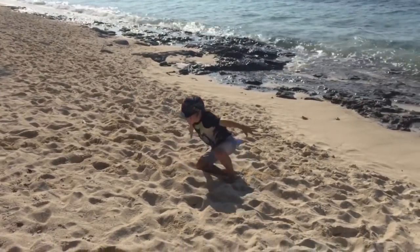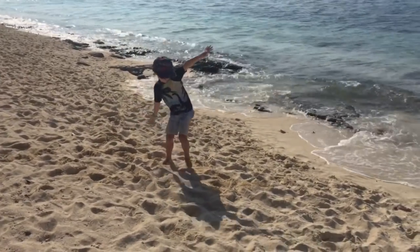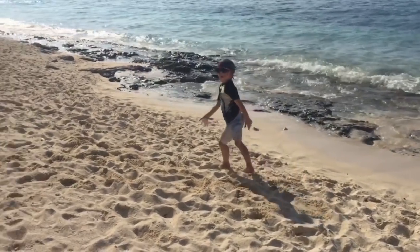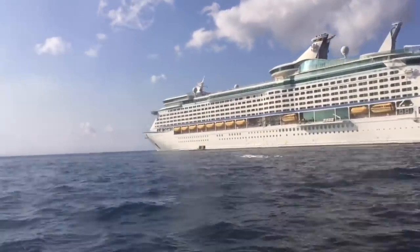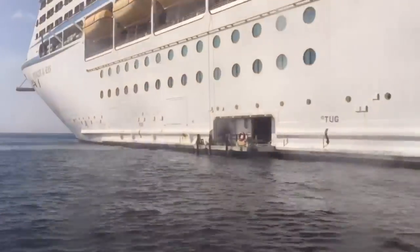Try and land on your feet this time. Let's head back to the ship now and hit the gym, and I will show you some strategies to help you get your cartwheel.